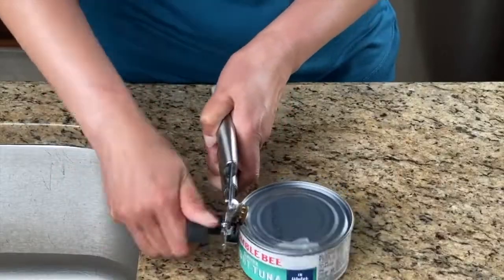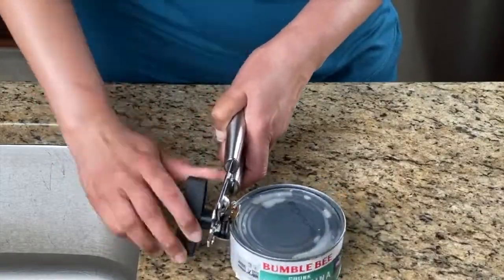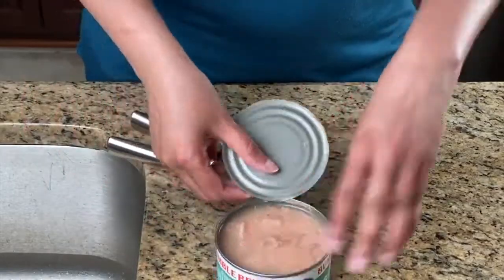Some people like to put a pickle in it, others use white goop. Me? I just like plain, dry, salted tuna and bread.